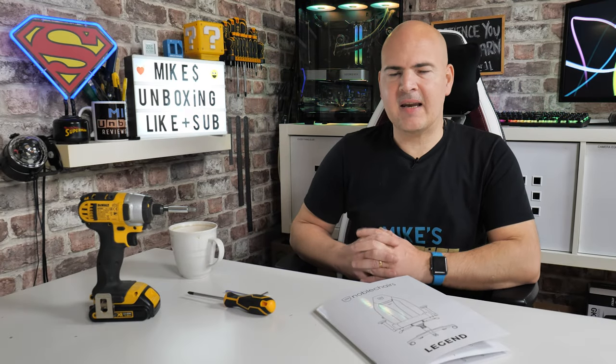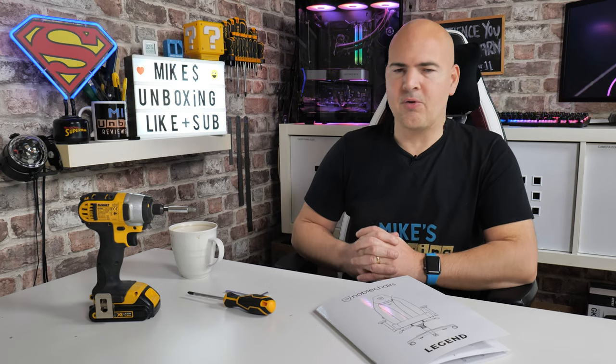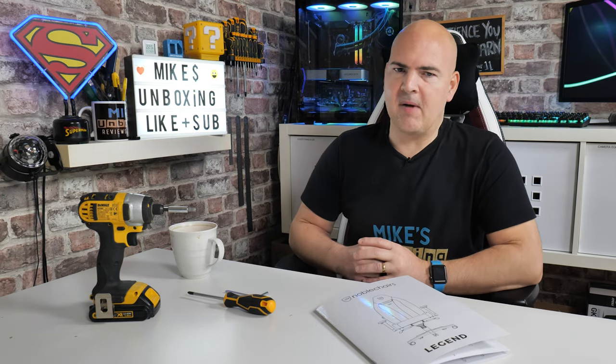Hi, this is Mike from Mike's Unboxing Reviews and How To. If you've come here, you're probably looking at how easy it is to assemble your Noble Chair Legend seat, and what things you may need.